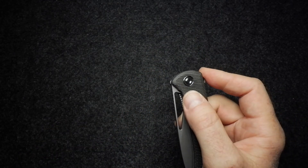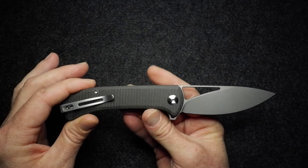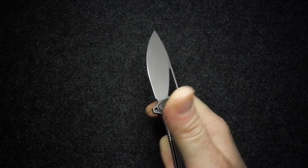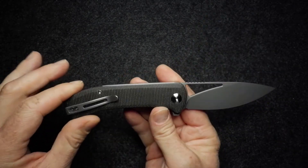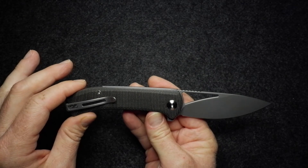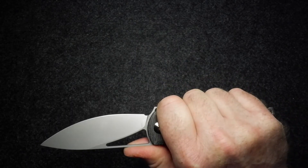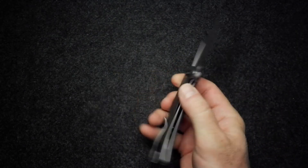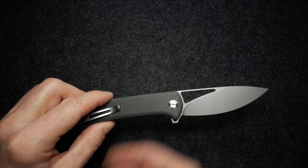I've pretty much covered everything. Overall, this is a really nice, neat design — a good choice for EDC given its simple lines and comfortable feel. It's quite a thin knife and beautifully made. You can thumb-flick, spidey-flick, and use the flipper tab — it's a good fidget toy. From Civivi, you just come to expect this level of quality.